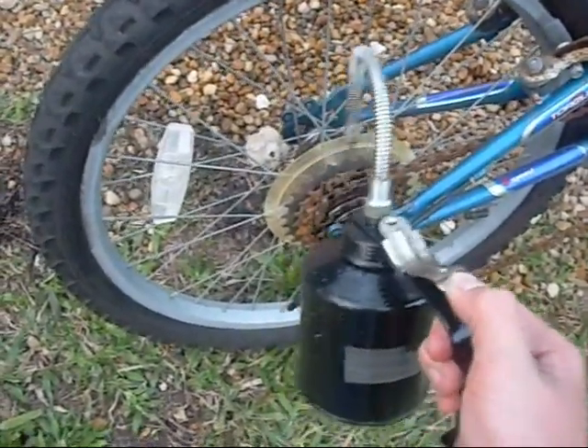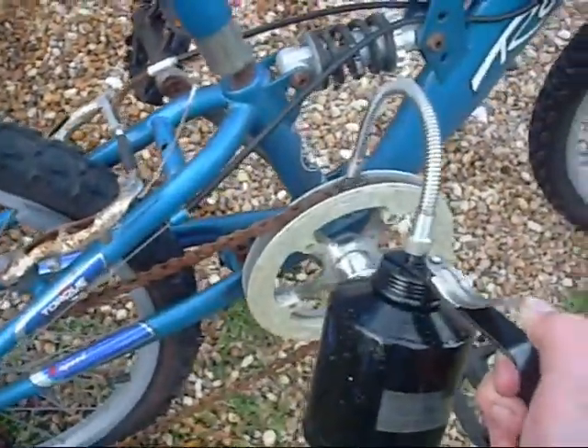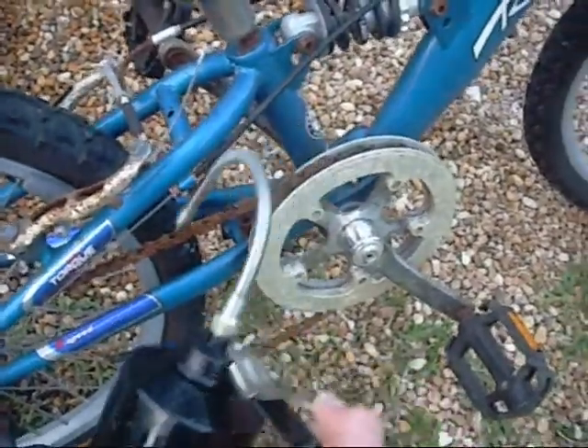Might need a little bit more oil in the oil can. Oh no, I think we're good. Is it clean oil? No, it's the oil we took out of Greg's transmission.